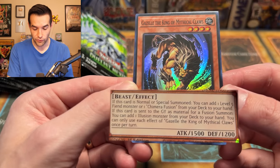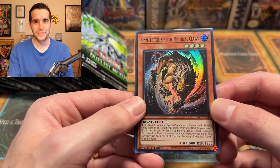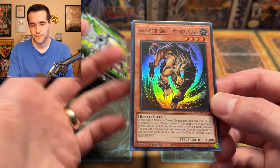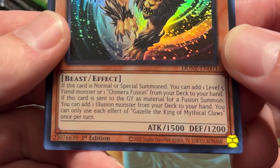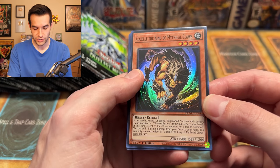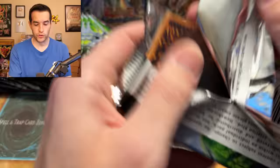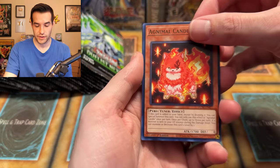Gazelle — if this card is normal special summoned, you can add one level five fiend monster or one Chimera card from your deck to your hand. That's how you get the Chimera Fusion. It's talking about Chimera the Flying Mythical Beast, not Guardian Chimera — though I guess they might be related; that's the archetype. If this card is sent to the graveyard as material for a Fusion Summon, you can add one Illusion Monster from your deck to your hand. So this kind of goes with Dark Magician stuff — pretty interesting. I guess because being on Yugi's deck was enough — they became friends.